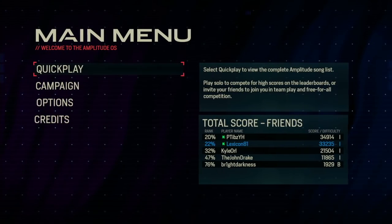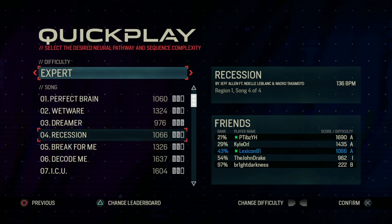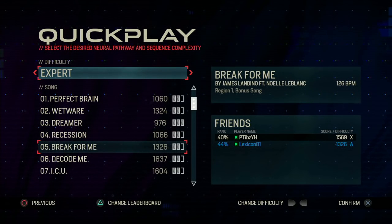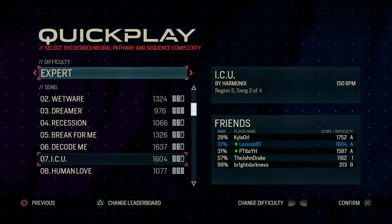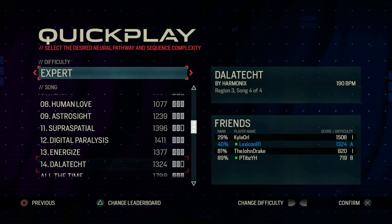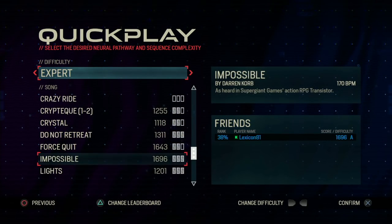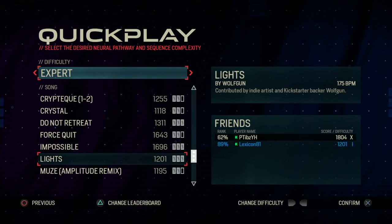Drum and bass doctor. DJ named Mal Practice. No, that's bad — no one would hire me. DJ names should be bad though, right? That's true. I dropped my microphone. You did drop the mic. I've been known to. Force Quit is a name for a song.